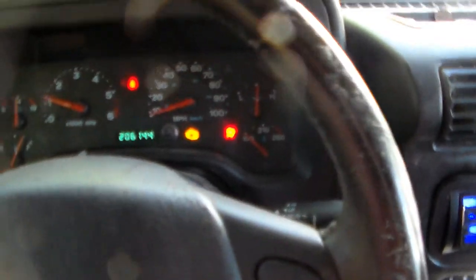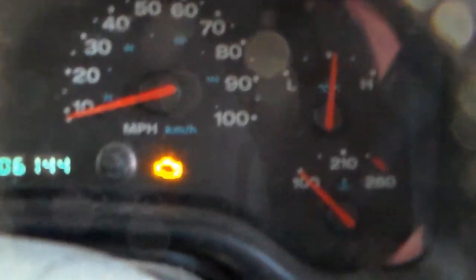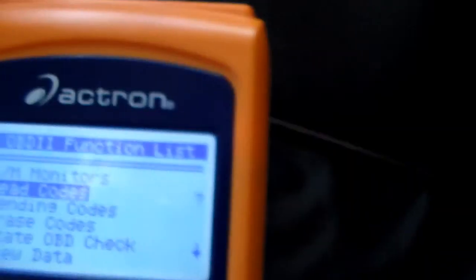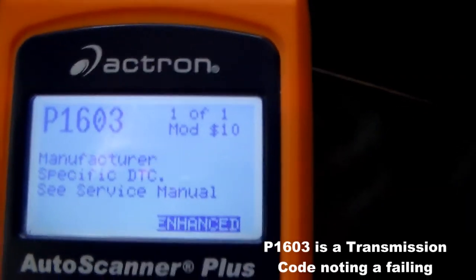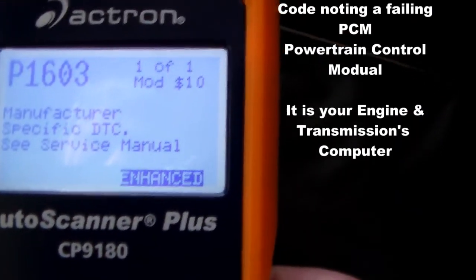I had to have the transmission replaced. As you can see, I've got the infamous check engine light coming on. I have my diagnostic scanner plugged in — let's turn it on and read codes. Here we go: P1603. One code, P1603.